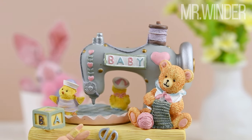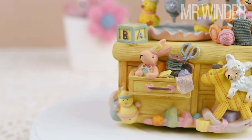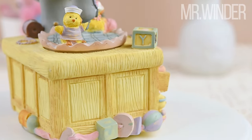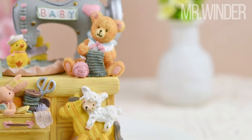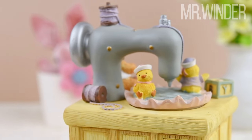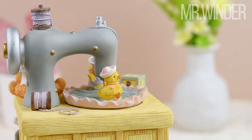The bear knitting a scarf on the sewing machine brings a heartwarming touch, symbolizing the creativity and coziness of handmade crafts. The dancing ducks on the turntable add a playful element, radiating pure happiness. The baby inscription evokes a sense of nostalgia and innocence. The yellow color theme adds a cheerful and vibrant vibe to any space.